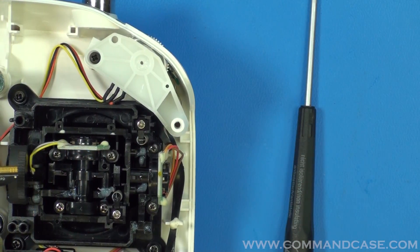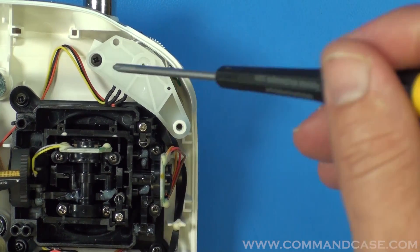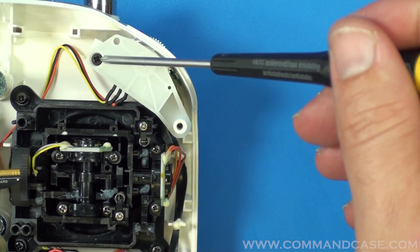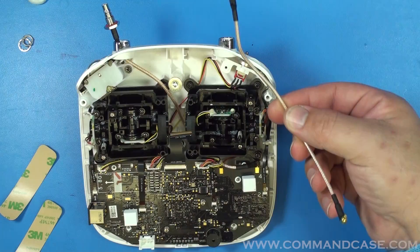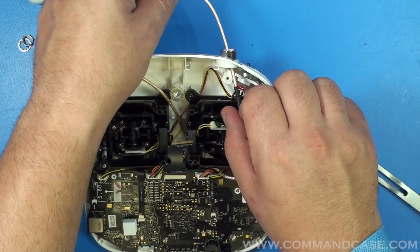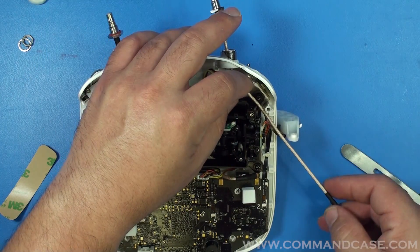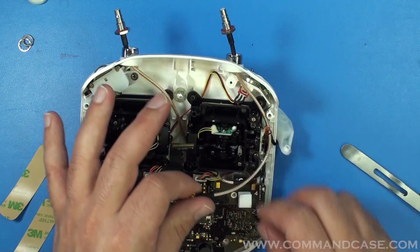To run the cable through the right hole, what you're going to want to do to make it a little bit easier is take your Phillips head screwdriver and unscrew this screw here to remove the scroll wheel. To run your new antenna cable on the right side, fish it through the hole where your factory antenna came out, then go around the right side, following a similar path to what the factory antenna used.